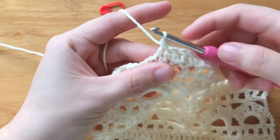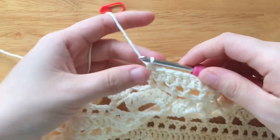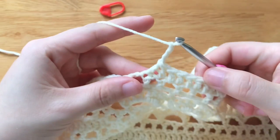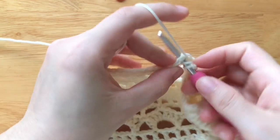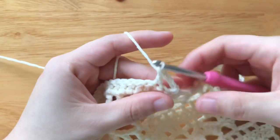Double crochet 2 stitches together over the 2 last double crochets. We should have 27 stitches in total. To make row 3, chain 3, turn your work. Skip 1 stitch, double crochet. Skip 1 stitch, double crochet. Place the stitch marker.